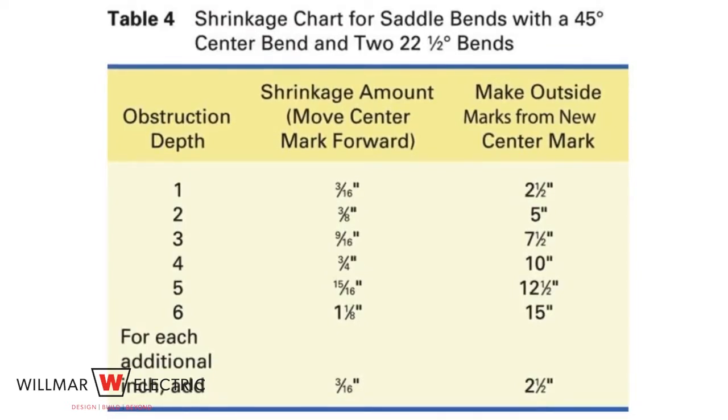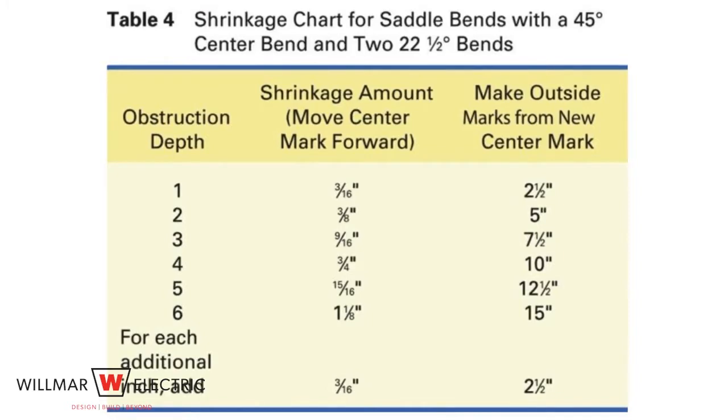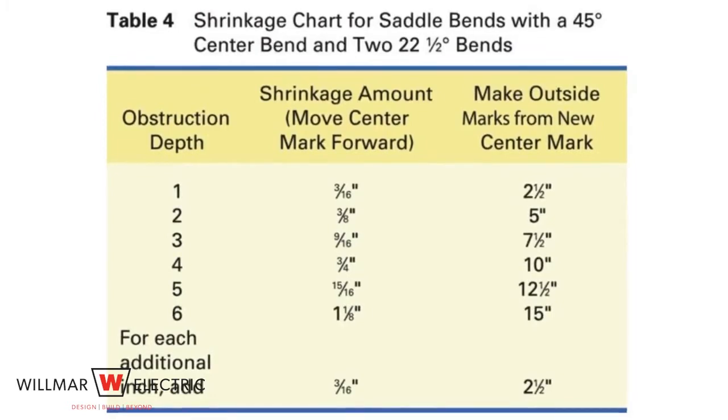The shrink for the 22 and a half degree and 45 degree combination is three sixteenths of an inch for every one inch of the object's height. Using the three-point saddle bend chart, we can see the two-inch obstacle has three-eighths inch shrinkage.